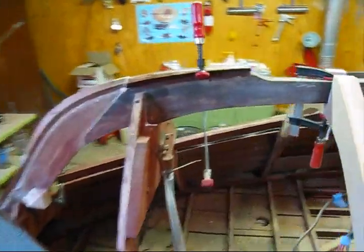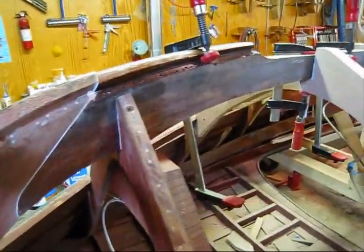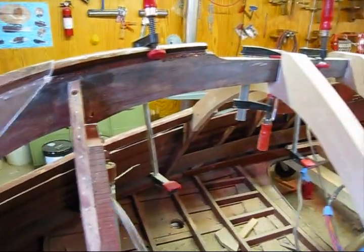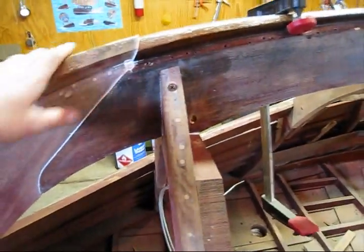The gripe, or the forefoot, was ok. I took that out and put 3 or 4 coats of Smith's penetrating epoxy on it, put it back in and re-bedded it.